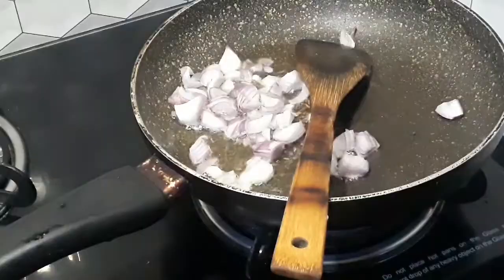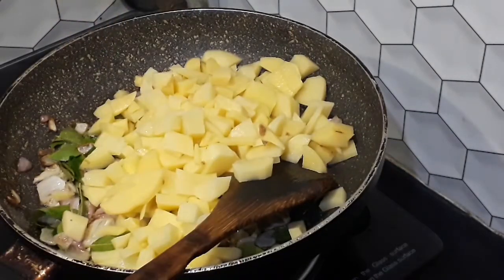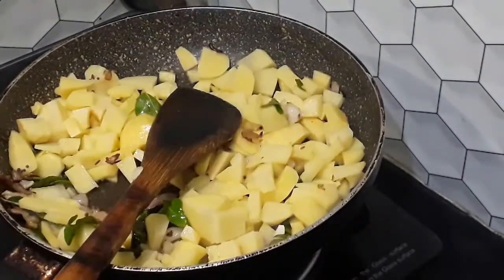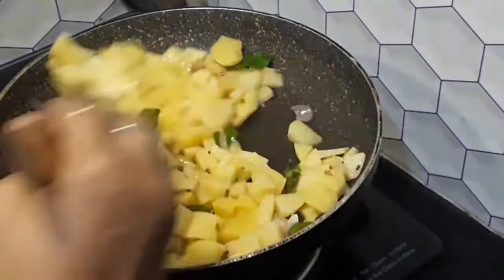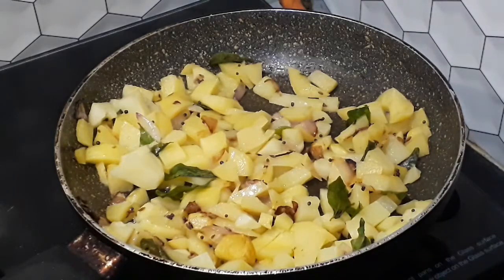We will cook the onions. We will put a potato in the pan. The first part is salt and salt. So, potato.